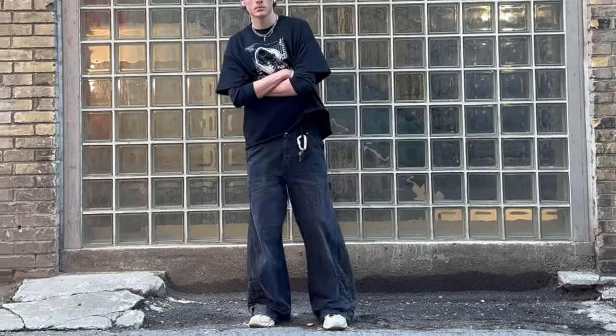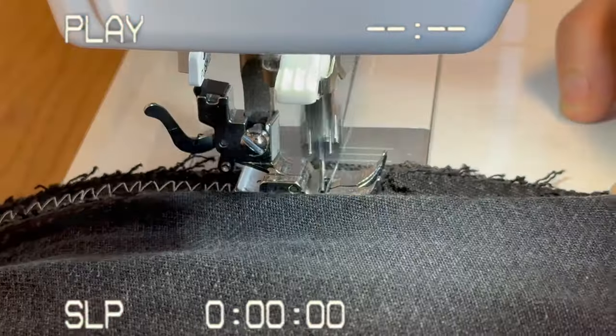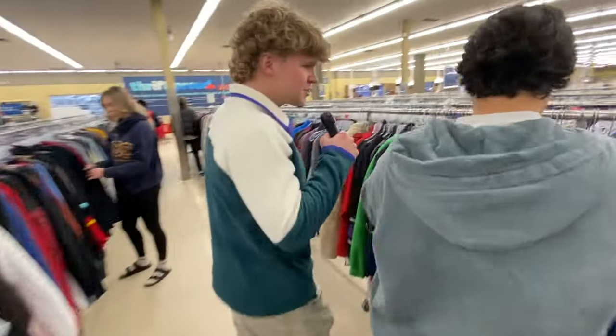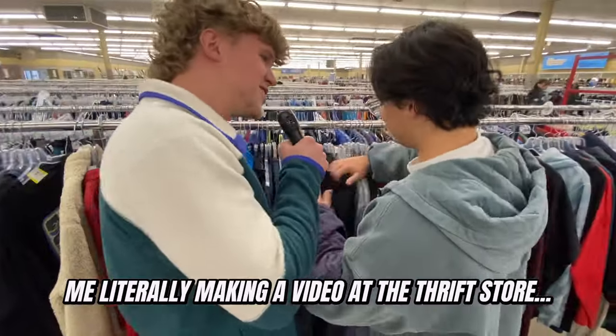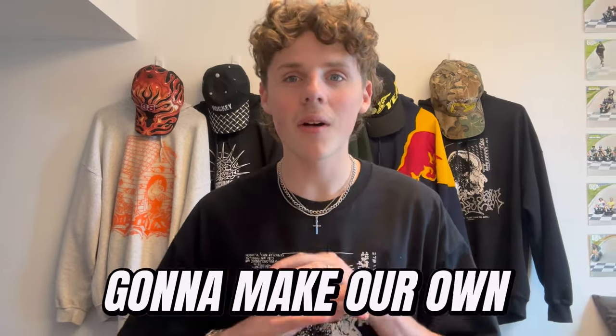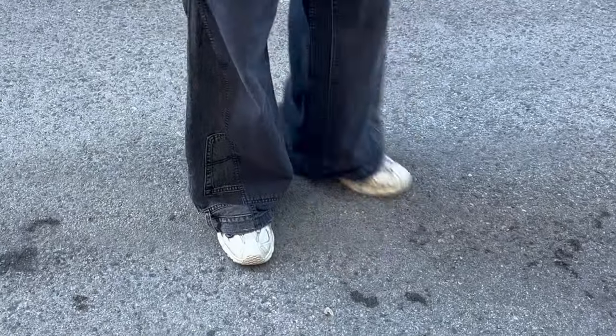Today I'm going to teach you guys how to flare your own jeans in five easy steps, and by the end of this video you should have your own pair of custom baggy jeans. I miss the days when I could go to the thrift store and find baggy jeans double my size, but now all the TikTok fashion warriors have raided my value village. Mission failed, we'll get them next time. But it's okay because today we're going to make our own custom flared baggy jeans with a twist, which you'll see a little bit later on.